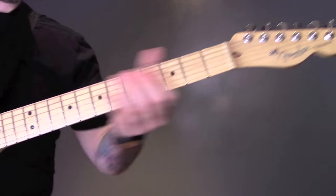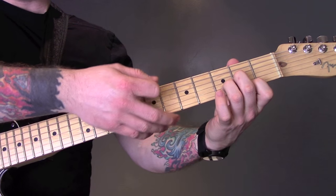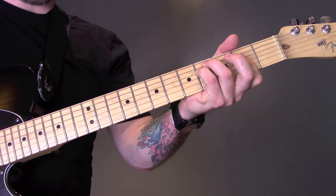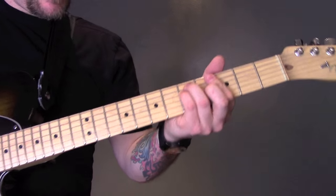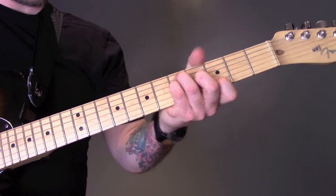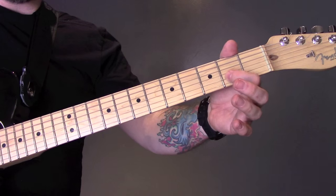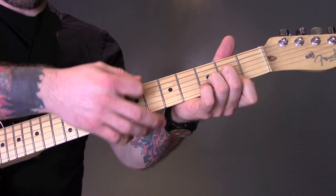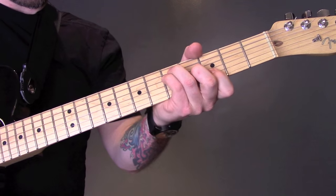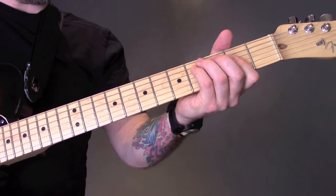And then we have the chorus. We're going to play open bottom string and then into a D chord, playing all 6 strings. Then we're going to play a G major to an F sharp minor. For the G major, we're ignoring the bottom string and playing 5 on the A, 5 on the D, 4 of the G, and 3 of the B. For the F sharp minor, we're playing 4, 4, 2, 2. Play that 3 times.